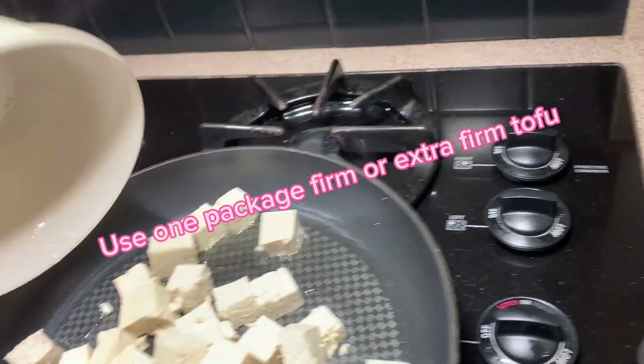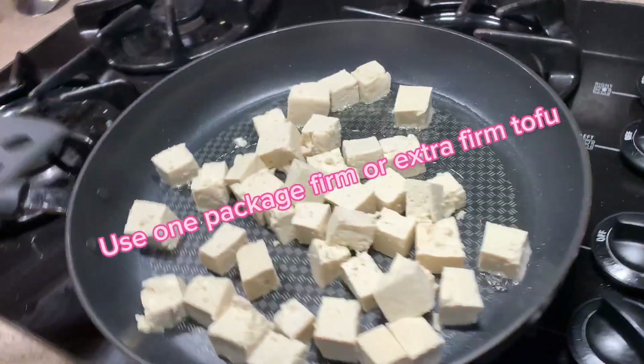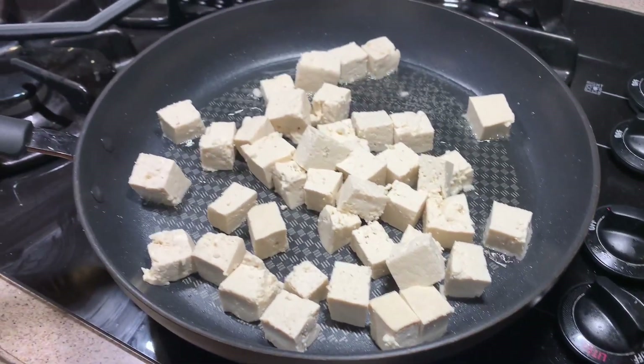You can do this by pressing some of the moisture out with paper towels, or even microwaving the tofu for 30 seconds to one minute can get out some of that extra water. Taking the extra time with this step will help get it nice and brown.